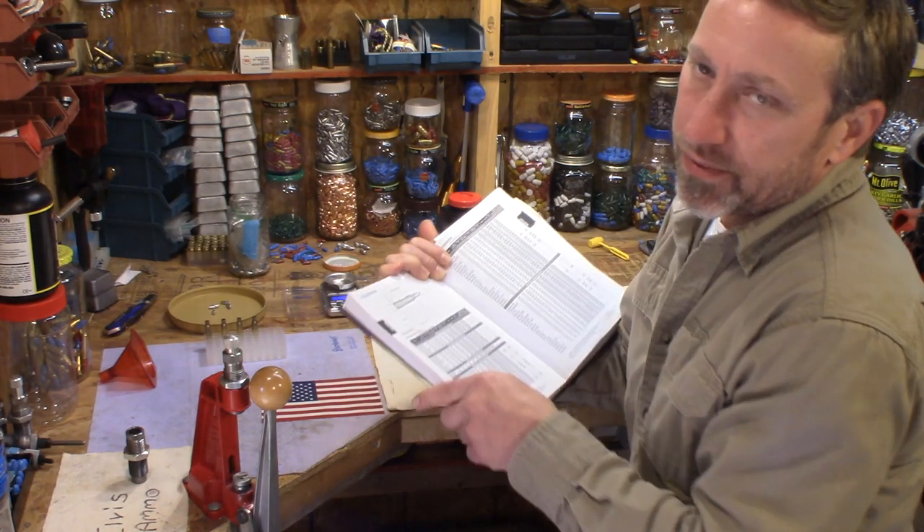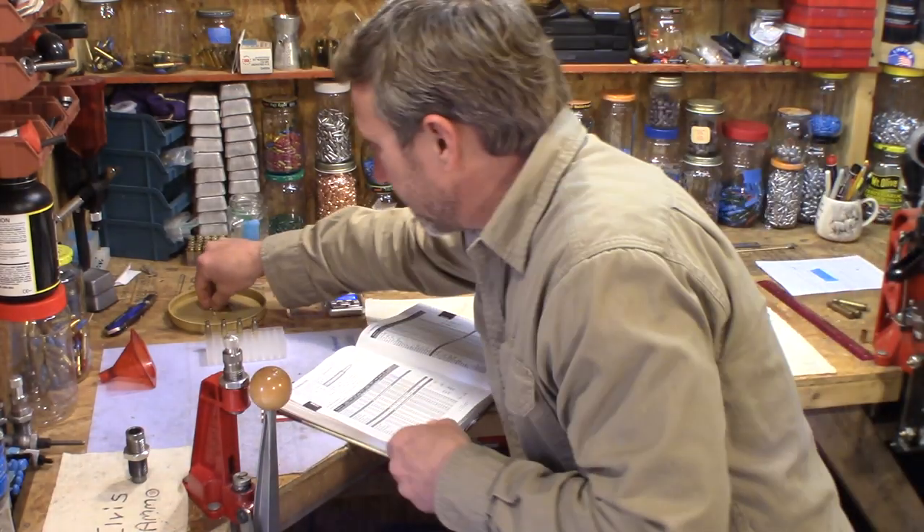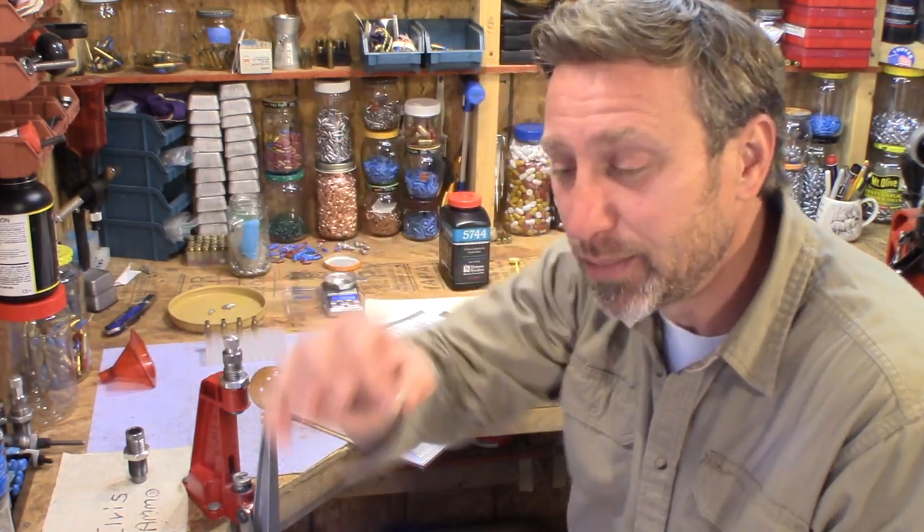My first shot with this was at 18 grains and the chronograph clocked it at 2,759 feet per second. When you pick one of these zinc bullets up it is noticeably lighter — you would know automatically it's just not a lead bullet.